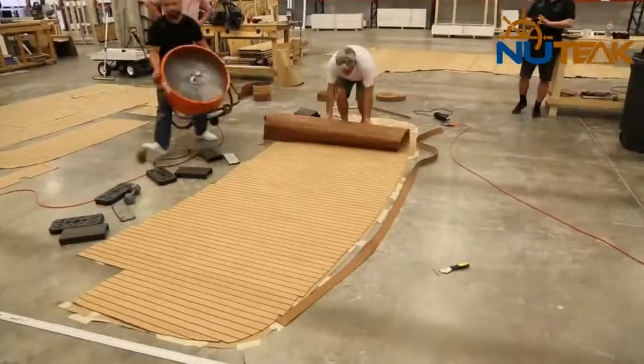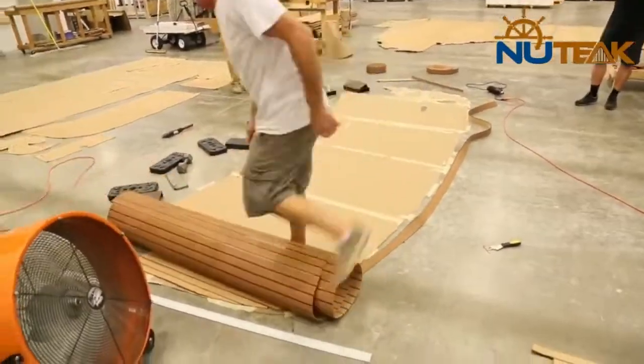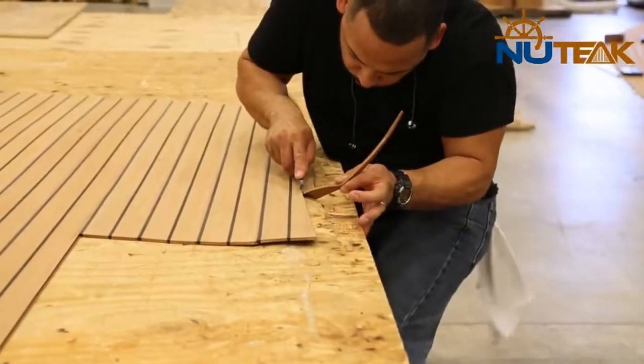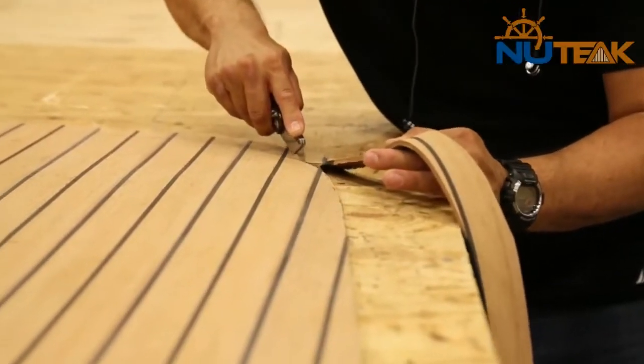Once the margin line is completed, take the panel off of the template and place it on a cutting surface. The margin line will be carefully cut out and neatly sanded to an even edge.